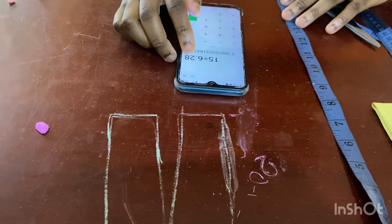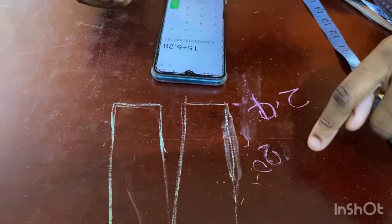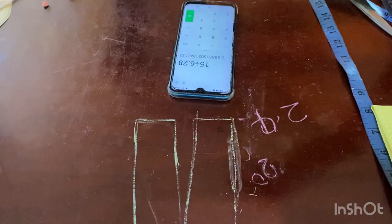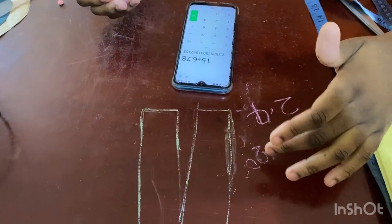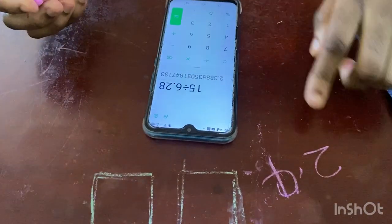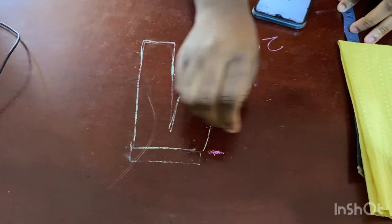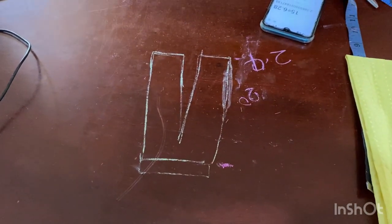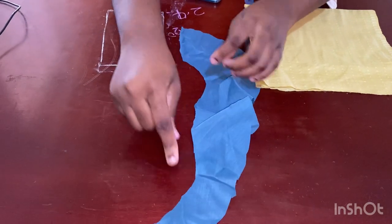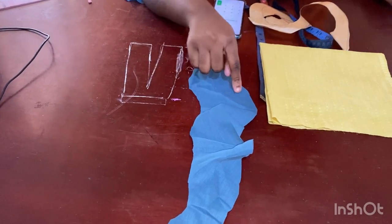Now take that 15 and divide it by 6.28 — this is a constant used to calculate any circular measurement. Once I use that, what I have is about 2.4. So first you measure the part you're working with, subtract what you need to subtract, and then divide by 6.28. I got 2.4. So now what I'm going to do is calculate the width of the flounce. What we calculated before is the length — the part that is going to fix into your clothes — and now we are calculating the width.